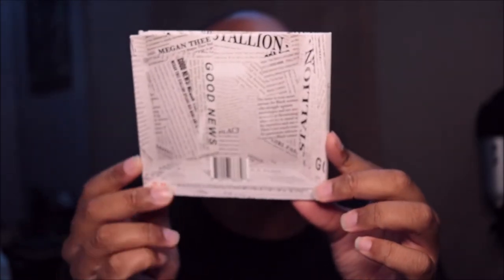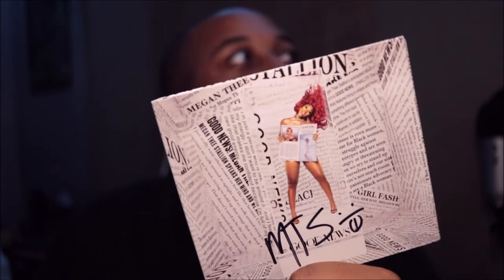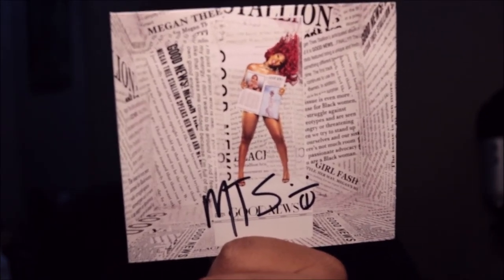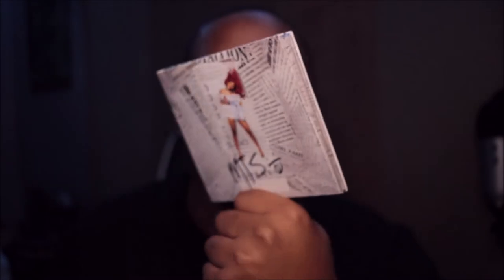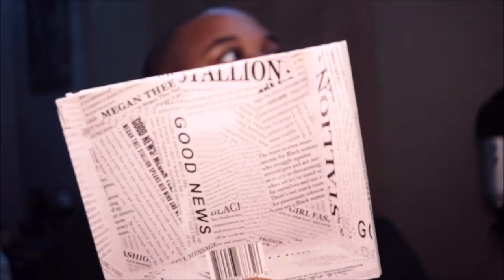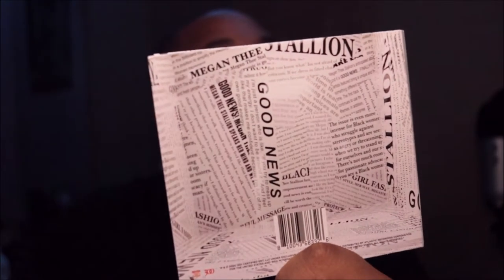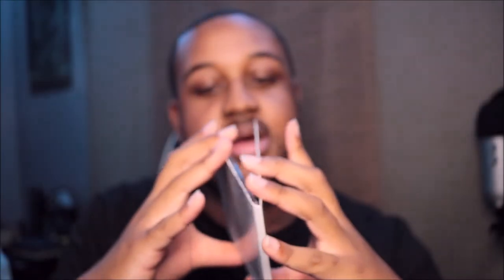And we have the back. It has her initials right there with the cute little smiley face, and we have the back. Okay, there we go — let's go ahead and open it up.